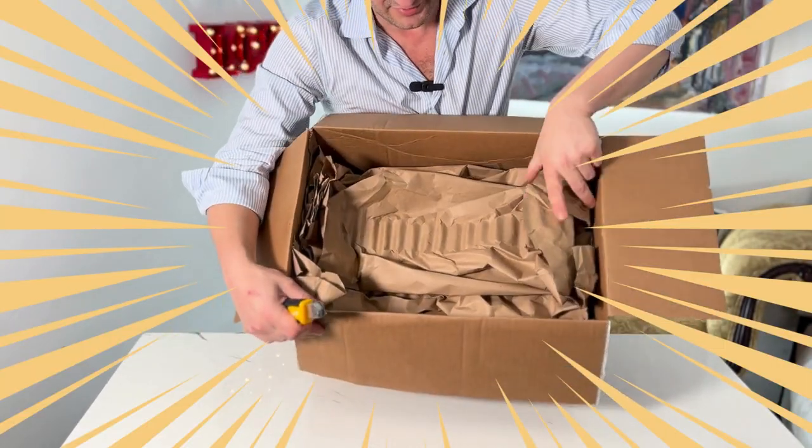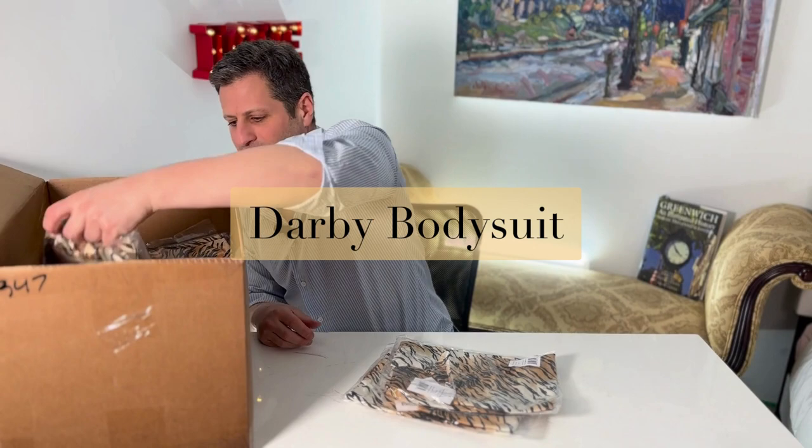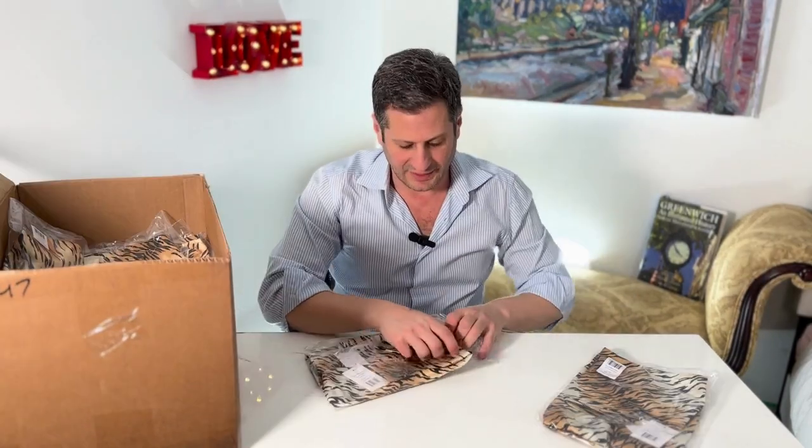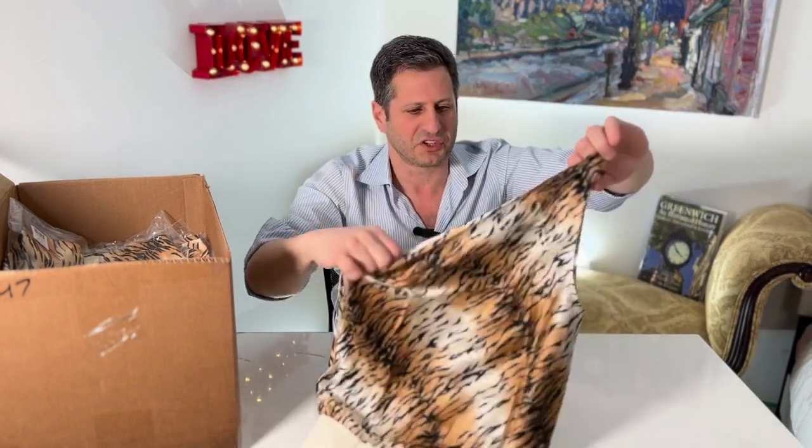Ooh, so sexy! So the first thing I'm gonna be pulling out today is going to be the Darby bodysuit. Look at that — that is the bodysuit. I actually love animal print if you know how to do it correctly. One shoulder bodysuit. Super, super pretty.